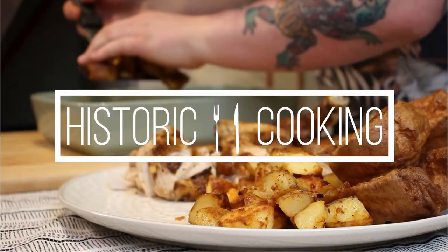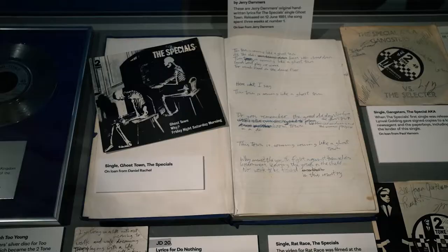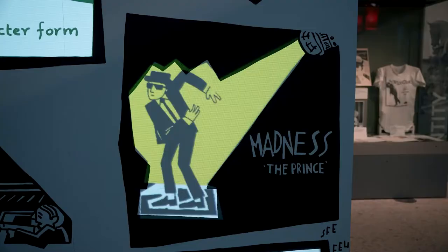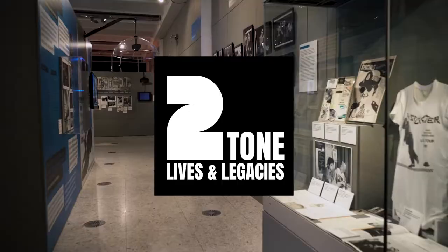Hello, my name is Tom and welcome to this special episode of Historic Cooking. This episode we're doing something a little bit different — it's a special episode tying in with a two-tone exhibition. Make sure you don't miss out; it's free and runs until the 12th of September. You can find out more about the exhibition on our website and there'll be links down below.